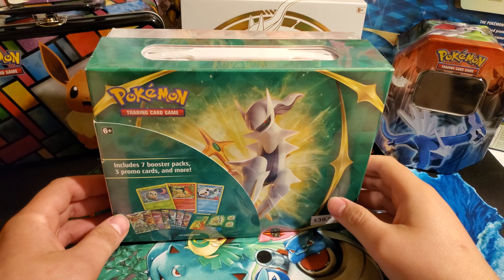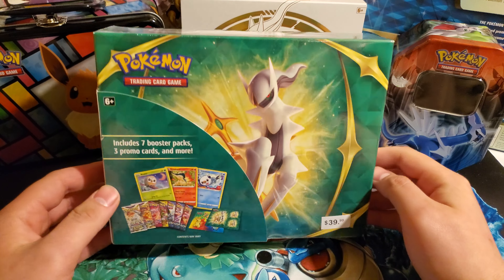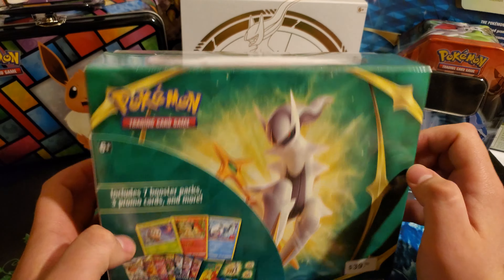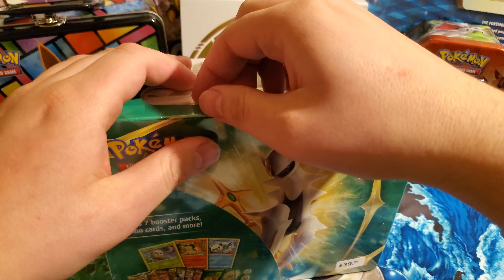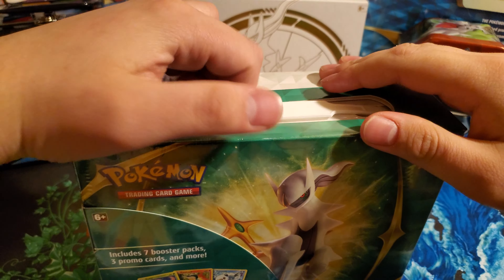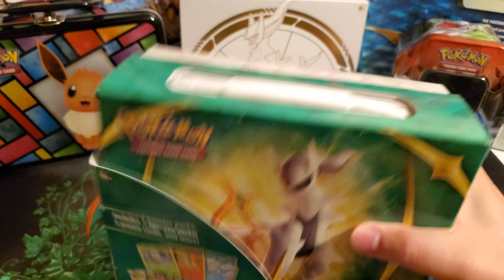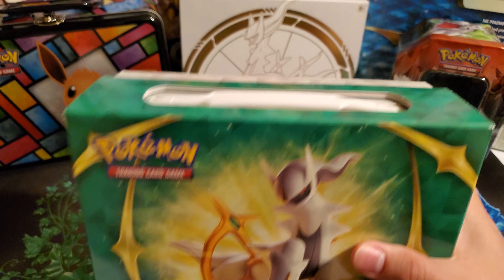Hey guys, it's BrightGuysCarts here, and today I have another unboxing video for you guys. So today we're going to be opening up this Arceus box. I don't believe there's a specific name for this thing. I was able to pick this up for about $39.99, so about $45 with tax. I saw a video on it a couple days ago and was honestly pretty impressed — for the price point of this box, you get a lot. So I'm going to be going through what we get, and let's have a look.